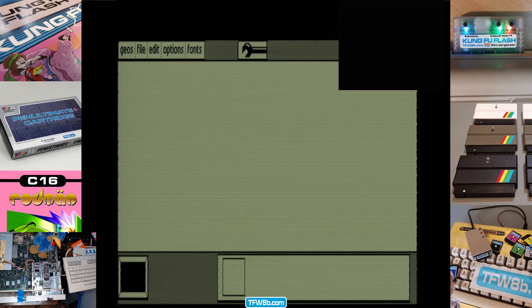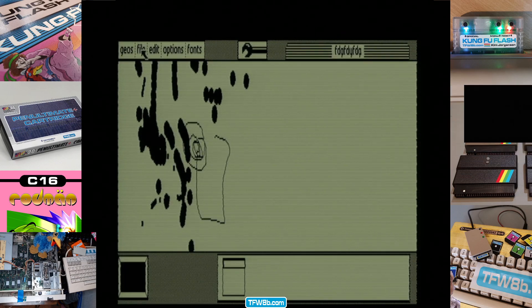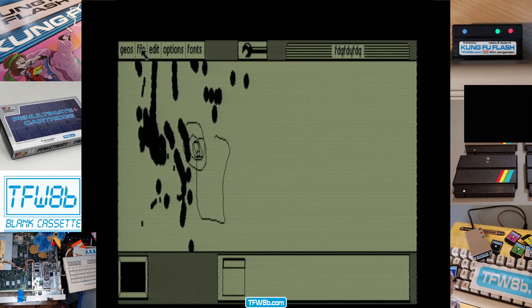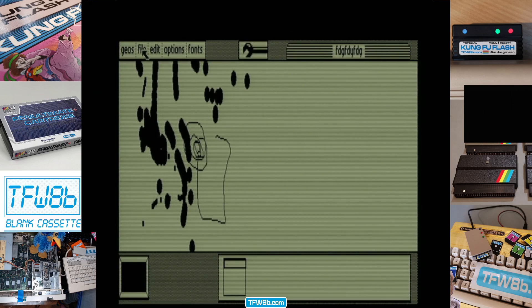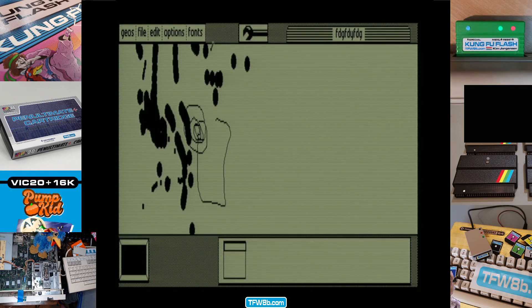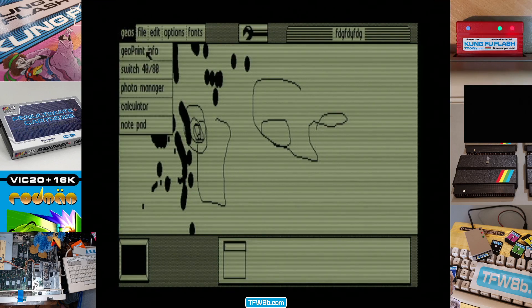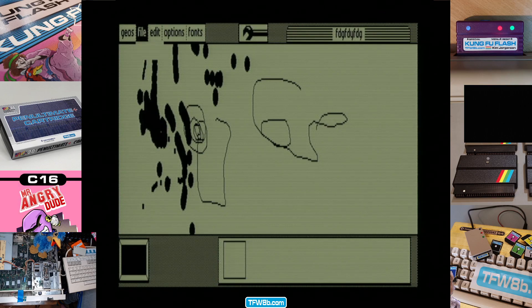There we are. Look — that is my 80-column capture going on there. Colours are a bit off, it seems. I'm just going to move the screen around a little bit, because that's gone a bit deeper down. But as you can see — how much sharper is that? If you had GEOS back in the day, I mean that is just awesome. You can actually change 40 to 80-column without having to reboot the whole computer. That is amazing to me.